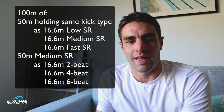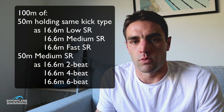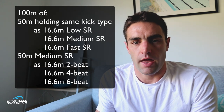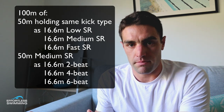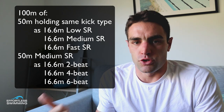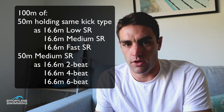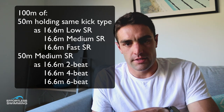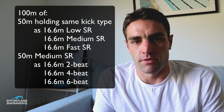Then when they make the turn for the last 50 meters, he wants them to sit at that middle stroke rate. For the first third of that lap he wants a two-beat kick, then for the second third a four-beat, and for the last third a six-beat kick — all while maintaining that same stroke rate throughout the last 50.